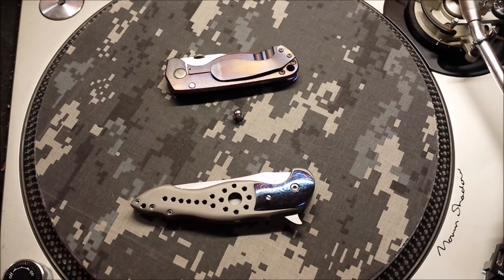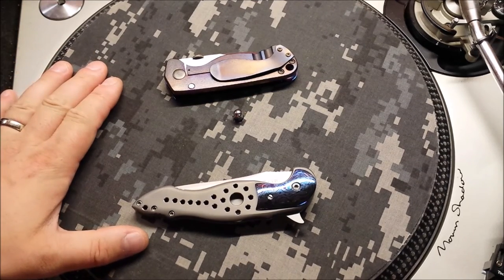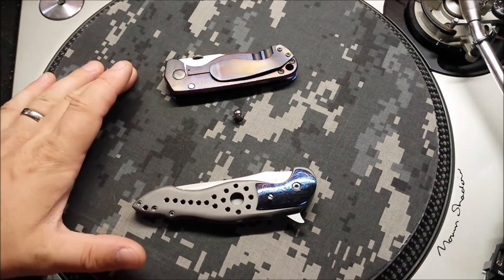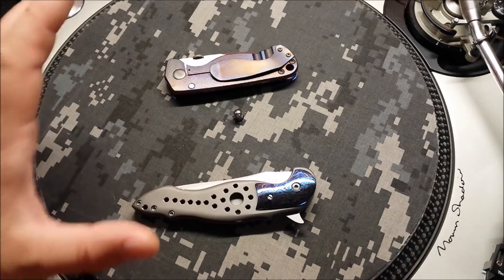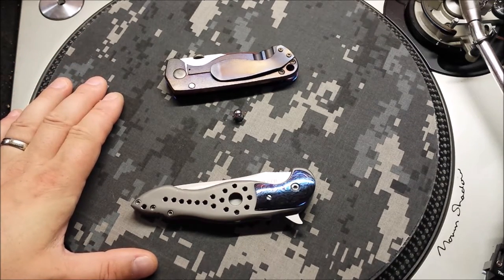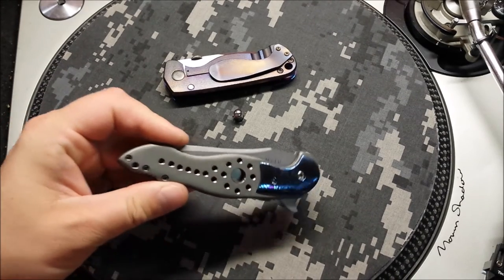Hello out there in YouTube land, Rival here. Thanks for stopping by. As you can see, I've got a pair of grails on the turntable for you this week. If you are not familiar, we've got a Jason Stout and a Jim Smith Customs. Pretty stoked to have the opportunity just to even work on these kind of knives and the types of materials we've got to play around with. So we'll dive into the Smith first.